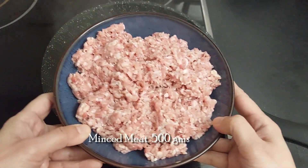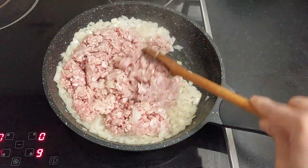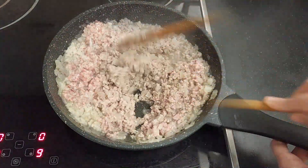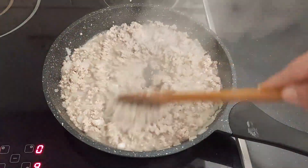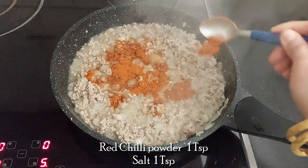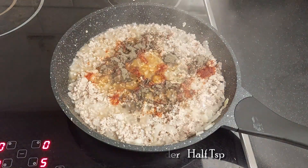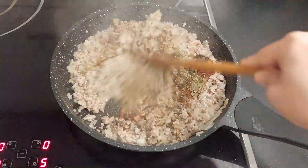Then add 500 grams of minced meat. Sauté the meat until it changes color. The meat has changed its color and started to leave water — time to add the spices. Add 1 teaspoon red chili powder, 1 teaspoon salt or according to your taste, 1 teaspoon black pepper powder, and 1 teaspoon oregano. Mix the spices well.